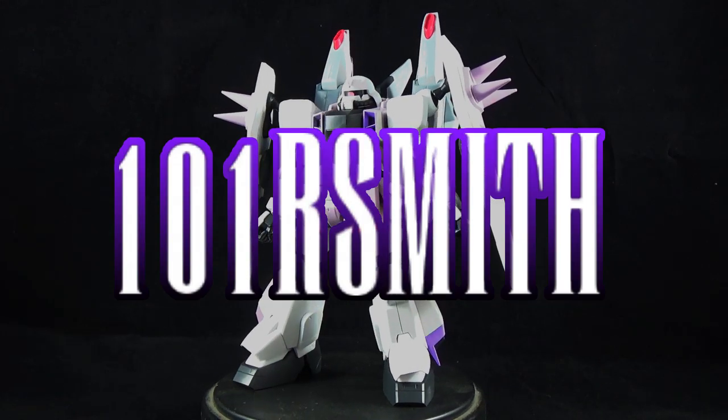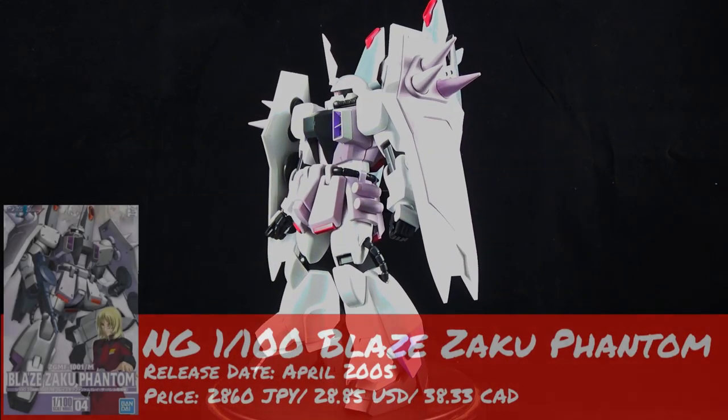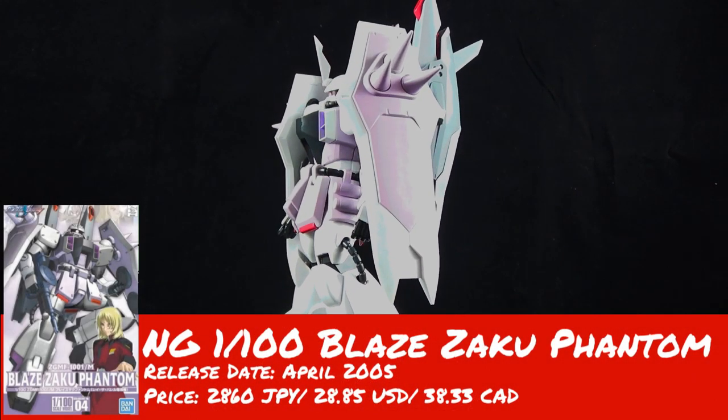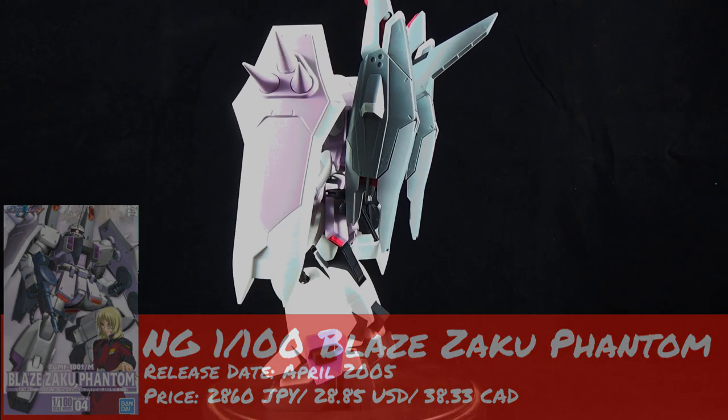Hey guys, it's 101RSmith, also known as ReggieSmith. Today I'm here to bring you the review for Gunplan Network, the no-grade 1/100 Blaze Zaku Phantom from Gundam Seed Destiny.